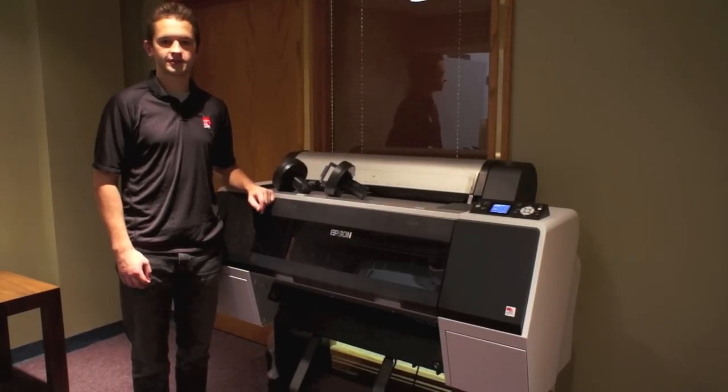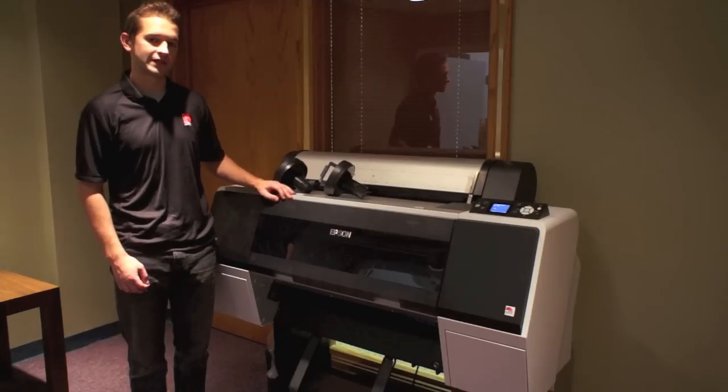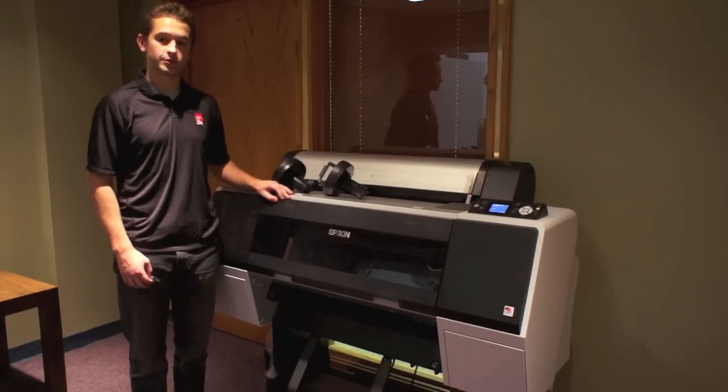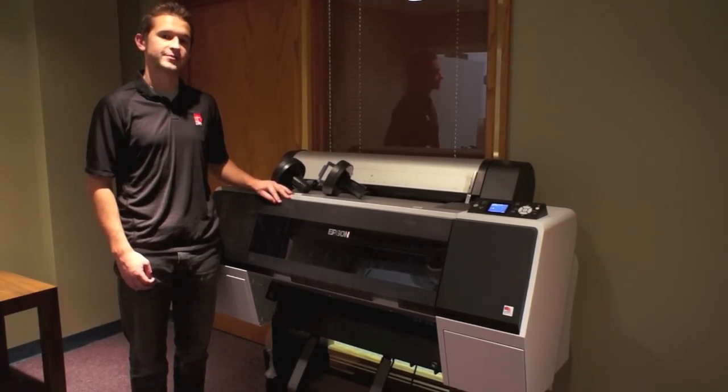Hi, Matt from IT Supplies here. Today I'm going to be showing you how to load media into the Epson Stylus Pro 7900. This is actually going to be the same process as the Epson Stylus Pro 7890, Epson 9900, and the Epson Stylus Pro 9890.